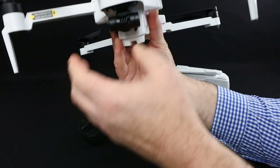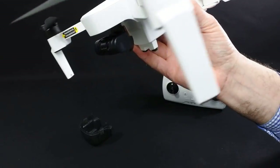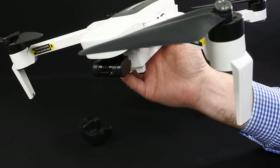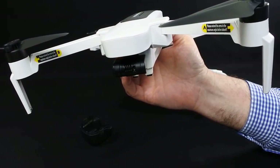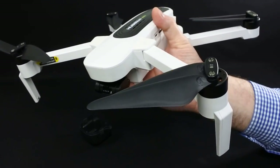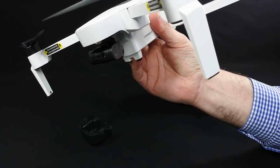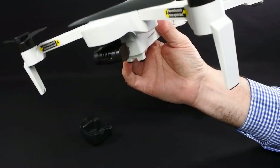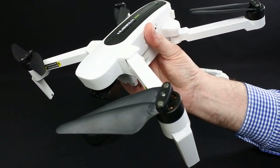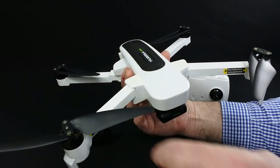It has a 3-axis 4K gimbal. Now with the software update done, it has all the modes for the camera. When you get this you're going to have to update the firmware for the camera, the gimbal, and the drone itself, because when you put the new app on, nothing's going to work — no camera settings or anything. That's the first thing you really need to do when you get it, unless your version already comes with the update. The update came out December the 10th.